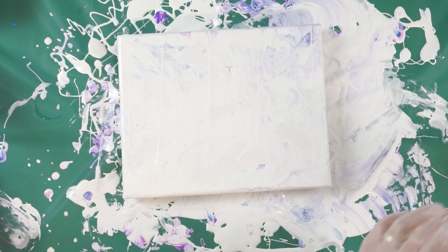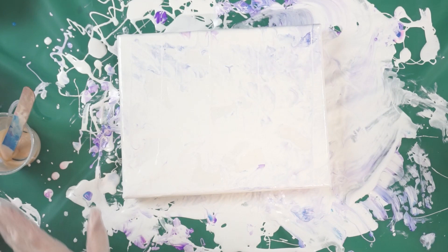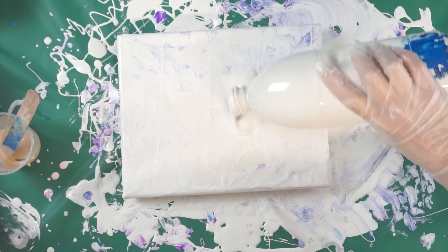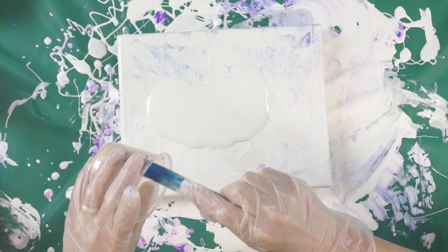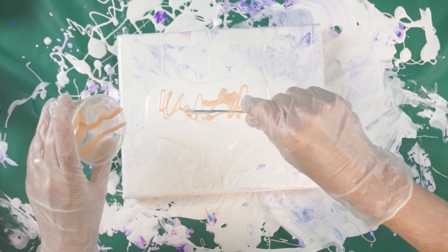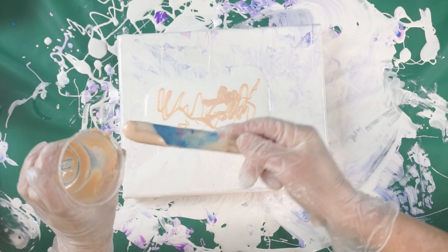Then I'm going to take all of my leftover paints that I have and do a swipe across this and we'll see what happens. This is — I believe — an extreme sheen color; it is a pink pearl.